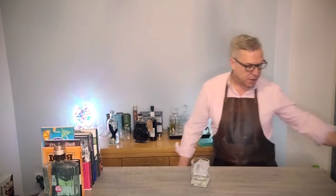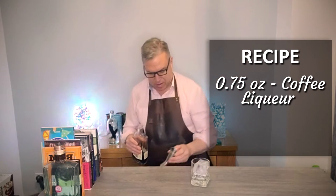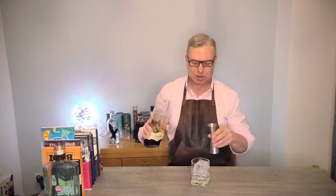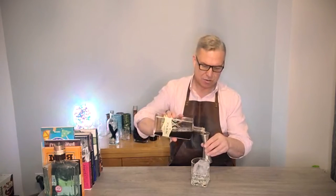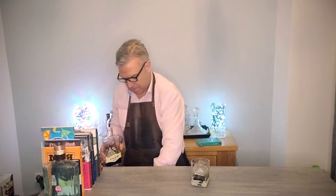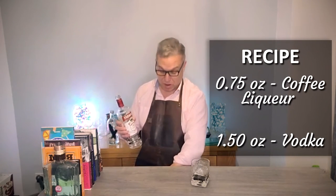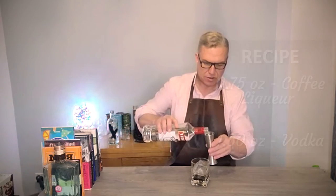What you need to do is put three quarters of an ounce of coffee liqueur into your glass over the ice. I'm using Mr. Black's — my favourite coffee liqueur — but you could use Kahlúa or anything like that. I really love this; it's a really good flavour. Once you've tried it, you won't go back. So three quarters of an ounce of coffee liqueur poured over your ice, then one and a half ounces of vodka. I'm using Smirnoff because that's what I've got.